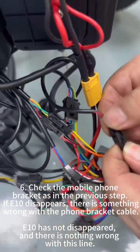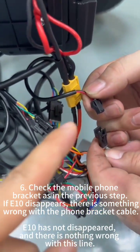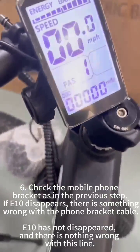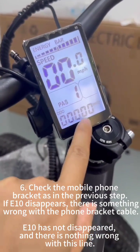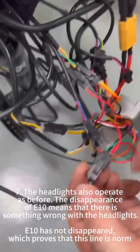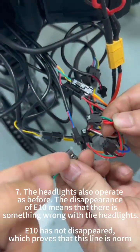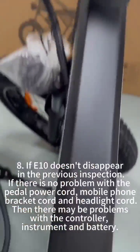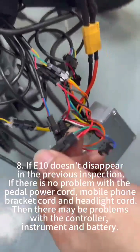Check the next connections — this one is for the phone holder. Check the display if the fault code disappears; that means this one does not have a problem. This one is for the front light — remove it and check the display the same way. Do it one by one.